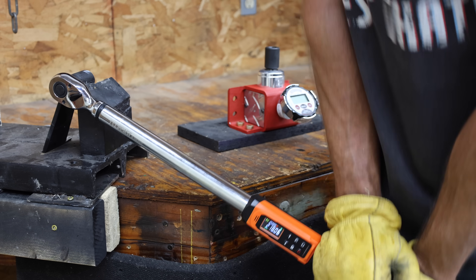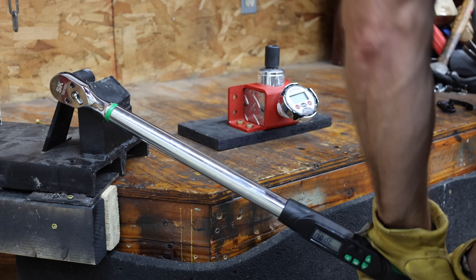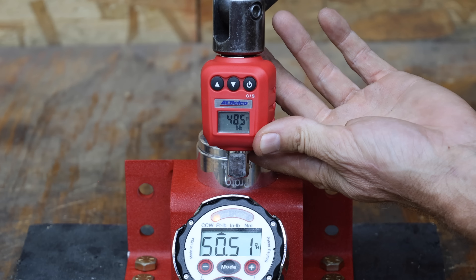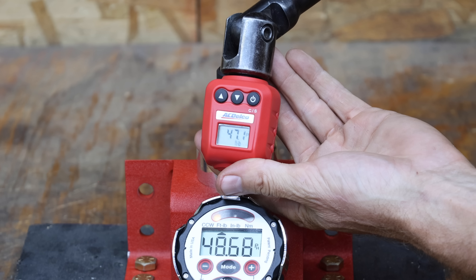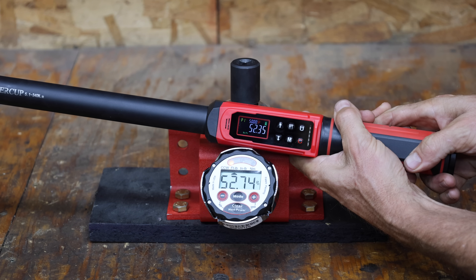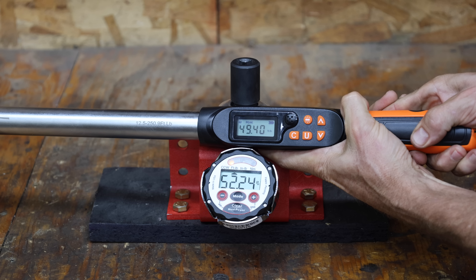It took me several hours to apply a total of 12,000 cycles. I gave the torque wrenches around one hour to rest, then tested them again at 50 foot-pounds. After 1,000 cycles, the ACDelco is off by 1.43, 1.43, just over 2, and 1.58 foot-pounds. The Sewer Cup is still very accurate with errors of only 0.12, 0.51, 0.39, 0.18, and 0.09 foot-pounds.